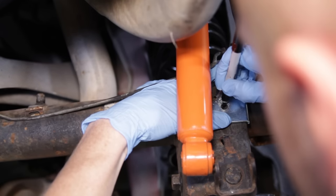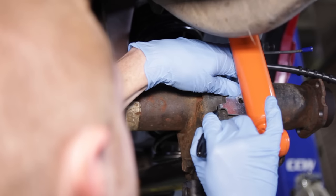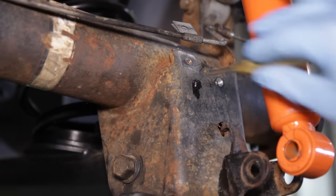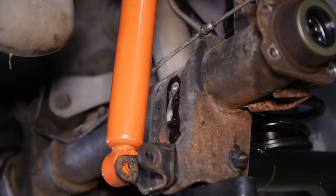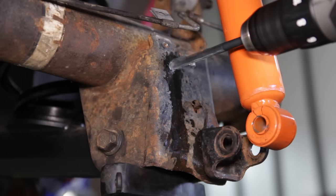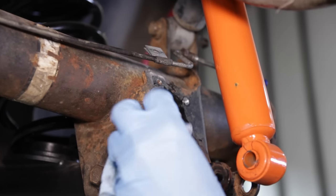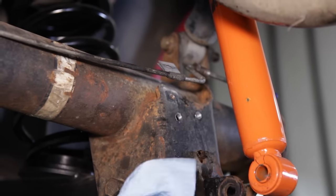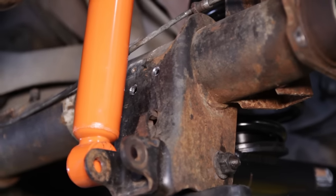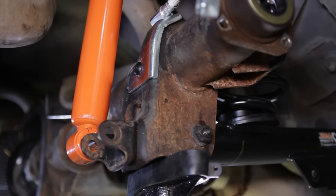Position the bracket over the shock mount on the axle housing. Mark the bolt hole with a permanent marker. Mark the area for the alignment tab or simply cut the tab off with a cutoff wheel. Once you have made the needed marks, remove the bracket. Spray some WD-40 over the marked areas for lubrication and begin drilling each hole with a quarter-inch drill bit. You may have to enlarge either of the holes to 5/16ths to get the tab or bolt hole aligned with the brake softline bracket. Once the holes are drilled, clean the area with brake clean and then deburr the holes. Secure the brake hose bracket to the shock bracket with the supplied bolt. Repeat those steps for the other side.